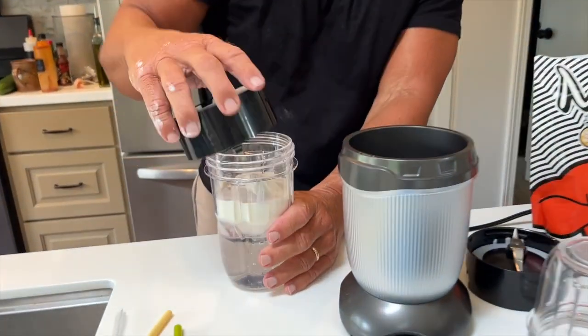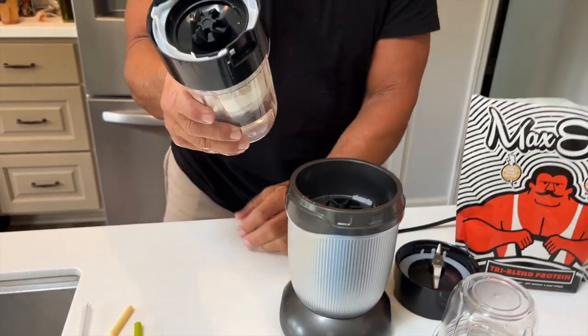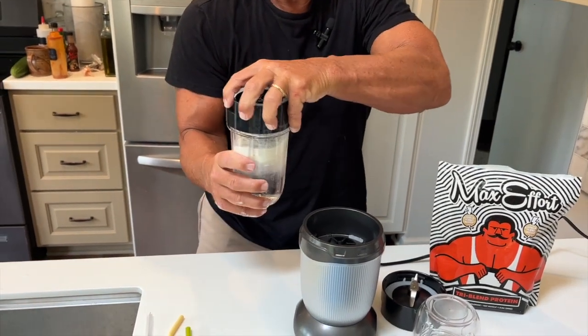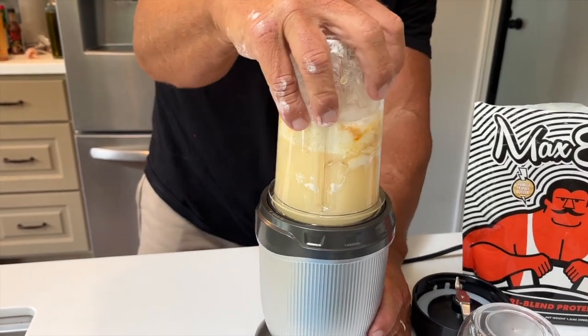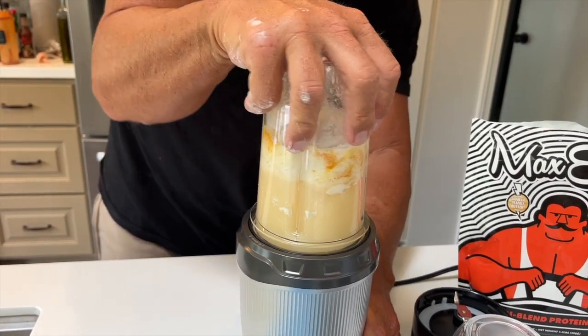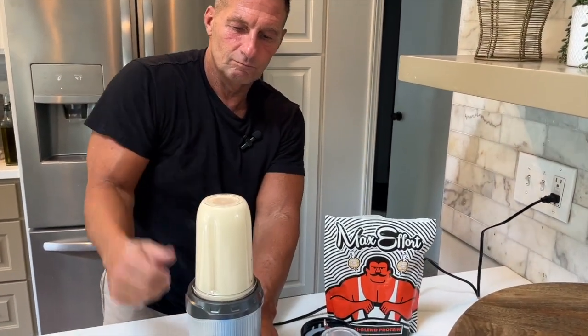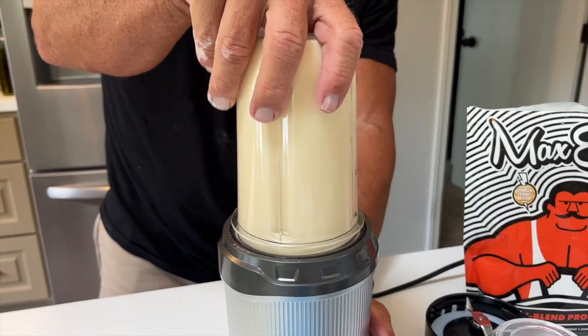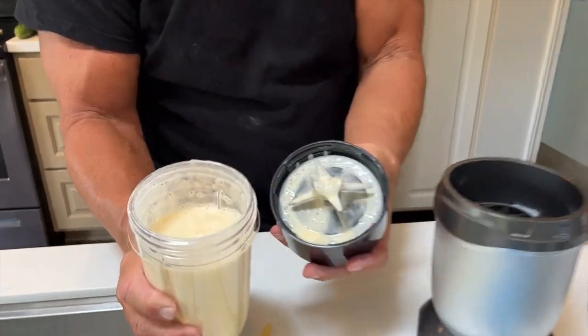I've got some ice, protein powder, and a couple other things in here. All you do is pop that lid on — there's no button to this. Once you screw the lid on nice and secure, you flip it upside down and it catches. Then I just press down — I can pulse it — press down, turn, and now I've got my perfectly made shake.